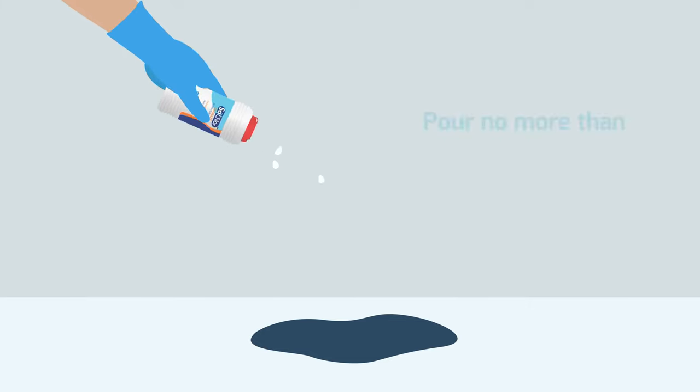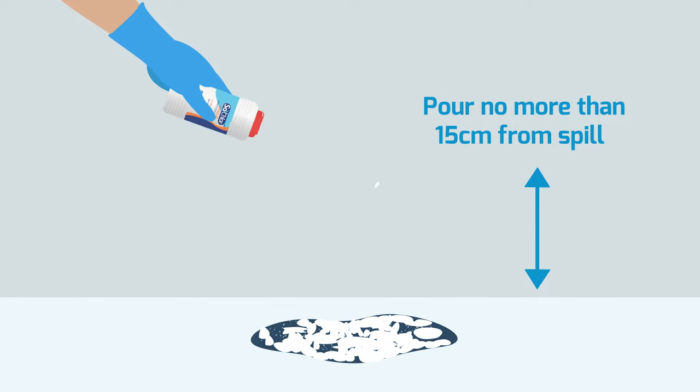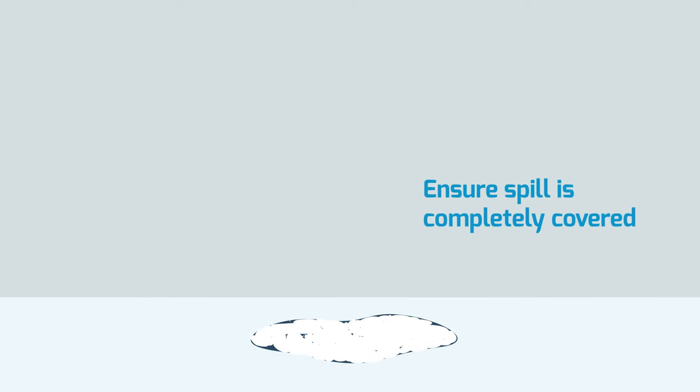Remove the lid and sprinkle the SoClor granules over the spill, ensuring it is completely covered. As well as absorbing, the SoClor granules will also start the disinfection process. This provides additional safety benefits over standard absorbents and reduces the cross-contamination risk.